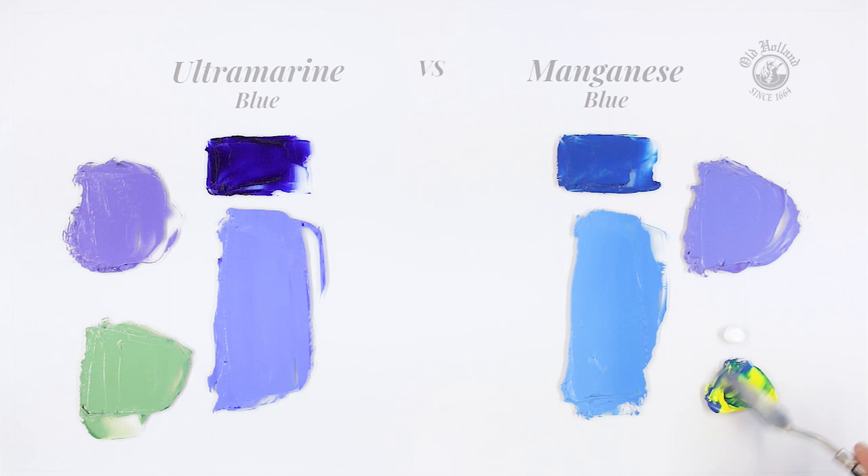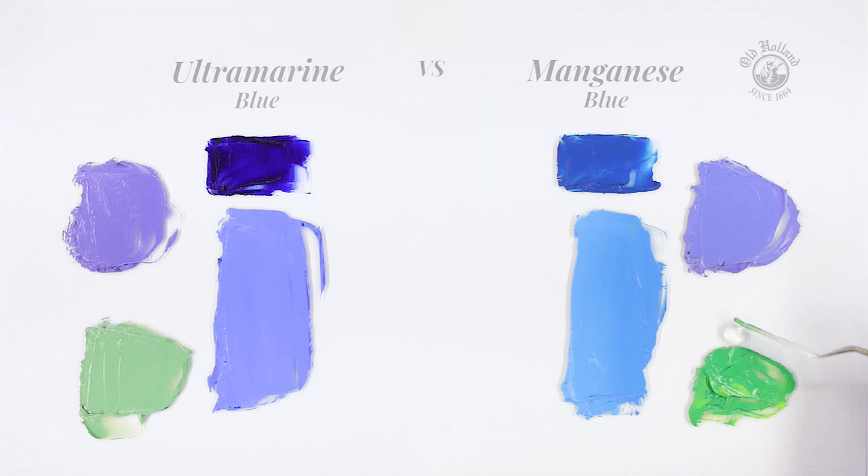Mixing the same yellow with manganese blue, we just get a much more saturated, cool and clean green color. Good for vivid abstract paintings for instance. So manganese will give us the stronger, cleaner and cooler green colors.